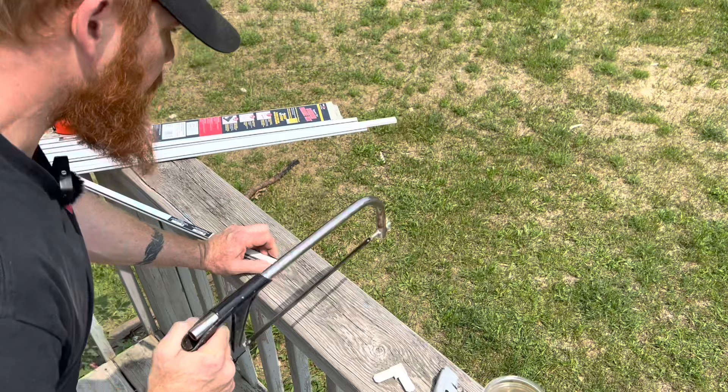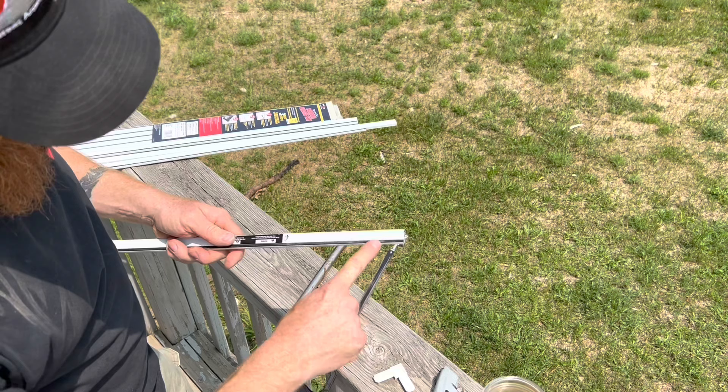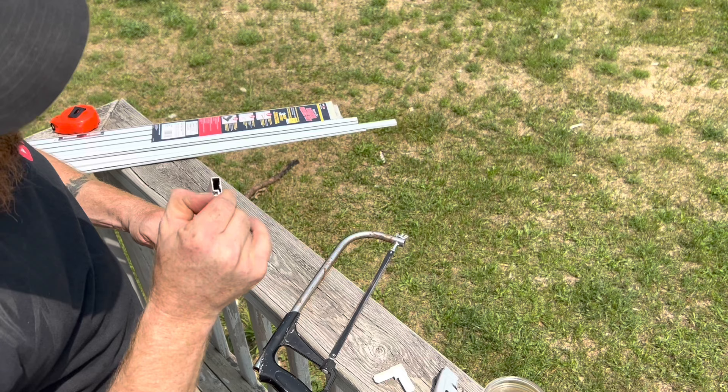We're going to take our hacksaw and make our cut. As you can see, we made our cut. The rubber nylon insert is still left in there.